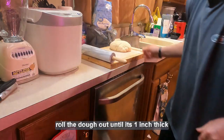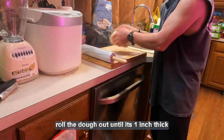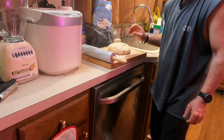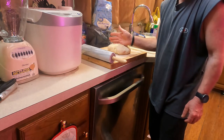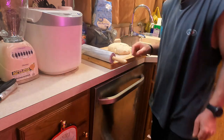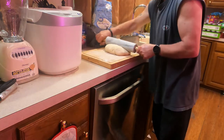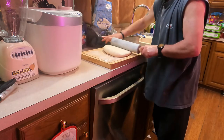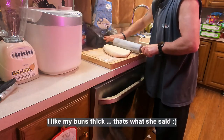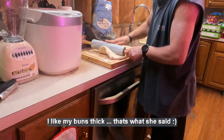Two things you want to do: if you have a really big cutting board, you can just roll this out on the cutting board until it's about an inch thick. If you have a small cutting board, cut it in half and roll out one half at a time until it's about an inch thick. My cutting board will usually do this whole thing at an inch thick. The inch thick doesn't have to be perfectly an inch — just needs to be close.